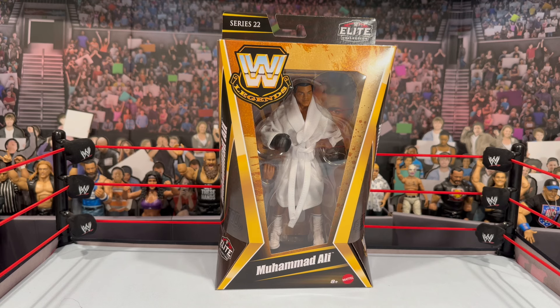I know there have been a lot of videos out there already on Muhammad Ali, but I thought this would be fun since a lot of those reviews probably did not have the Mattel Creations Elite figure to include in the comparison.